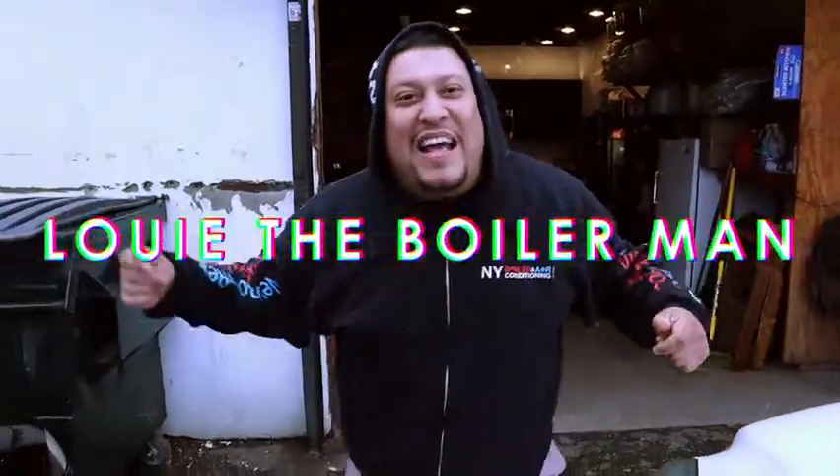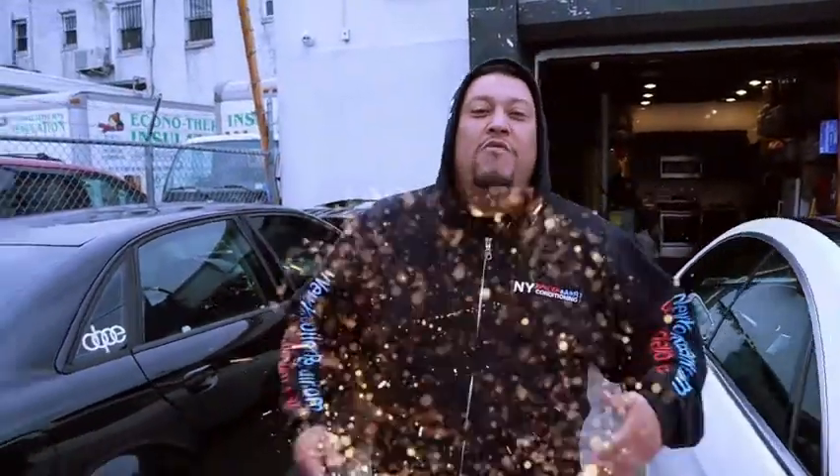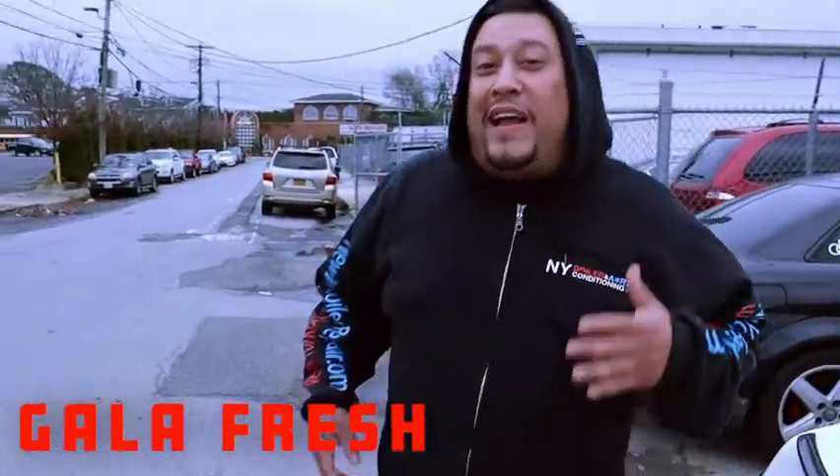Guys, it's what? Louis the Boilerman. That's right. We're here working, working, working. It's that time of the year — it's the season, baby. Heating season. Right now we have another customer, a great customer: Gala Fresh Supermarkets. Gala Fresh hired us to fix their heating equipment. Listen, they called other people and they can't get the job done. Guess who they called? Louis the Boilerman.